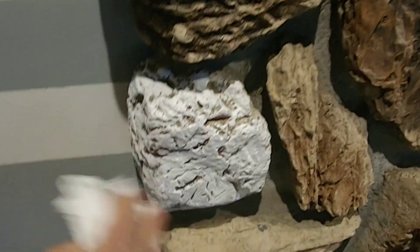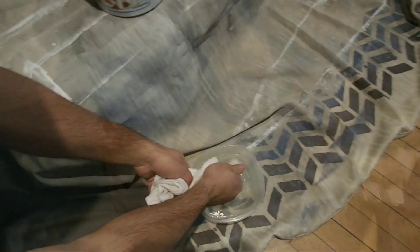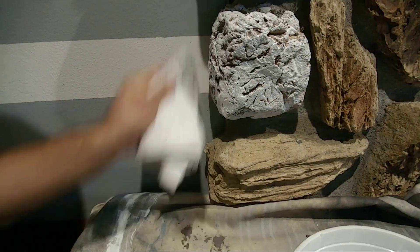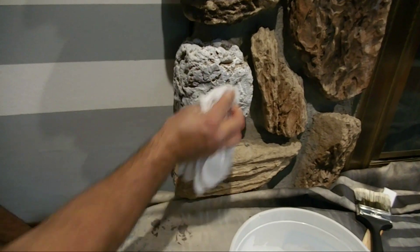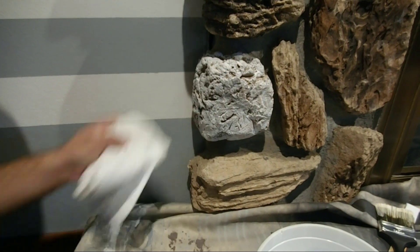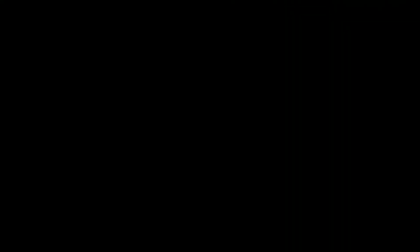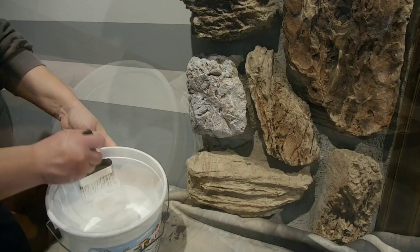That wasn't working as well as we had hoped, so we actually dipped the cloth into water to wet it down a little bit and then started wiping away the paint again. This left us with a color we were more satisfied with, but it was still a little bit darker than we wanted, so we had to scrub it more than we wanted to. When we were done with this stone we added just a little bit more water, gave it another good stir, and started the whole process over again.